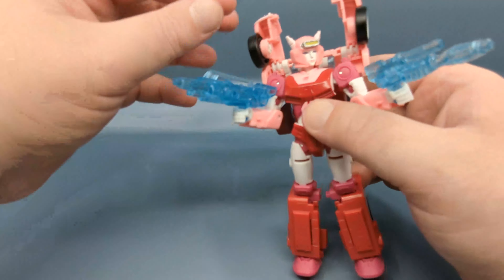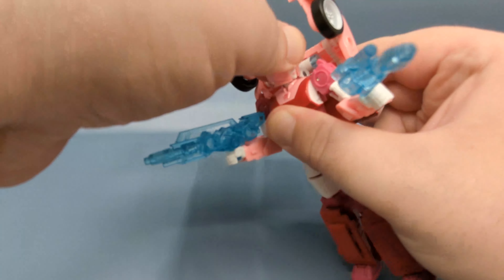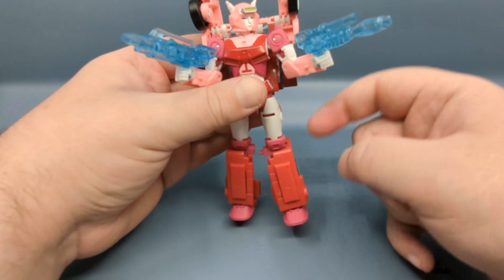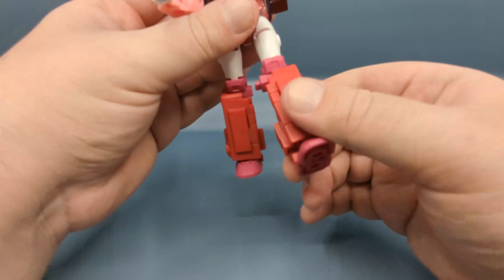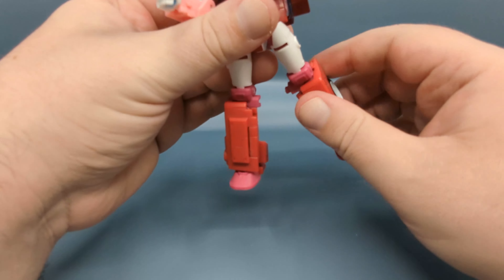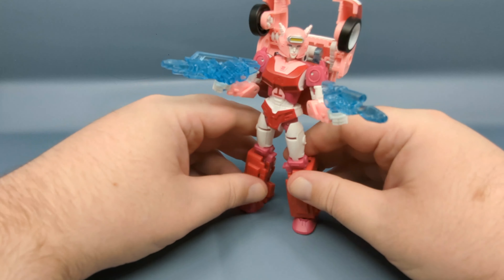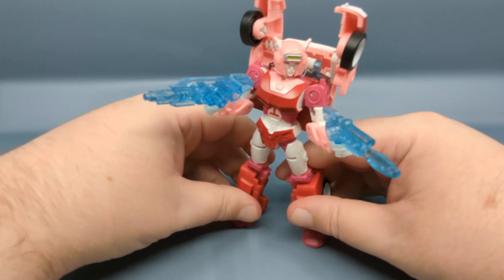I feel a little resistance when rotating the head — it should be on a ball joint but there may be some mold flash in there. Articulation includes: waist rotation, universal shoulders, swivel at the bicep, 90-degree bend at the elbow, single-jointed knees giving about 90 degrees of bend, universal hips, and of course the ankle pivot that's part of the transformation.